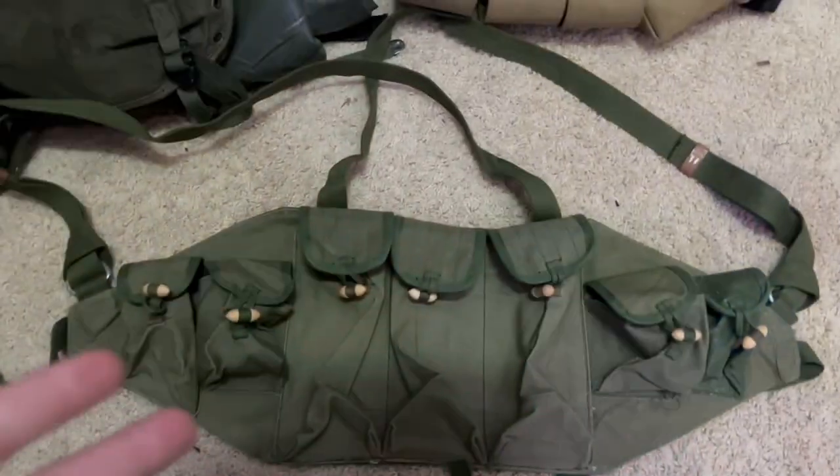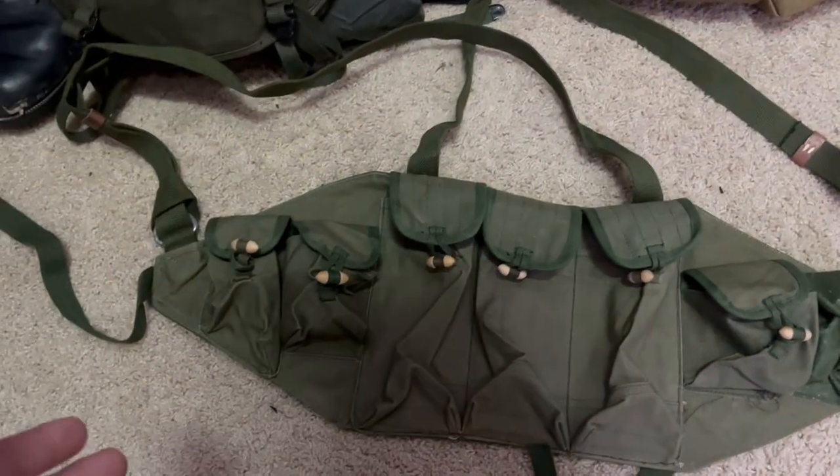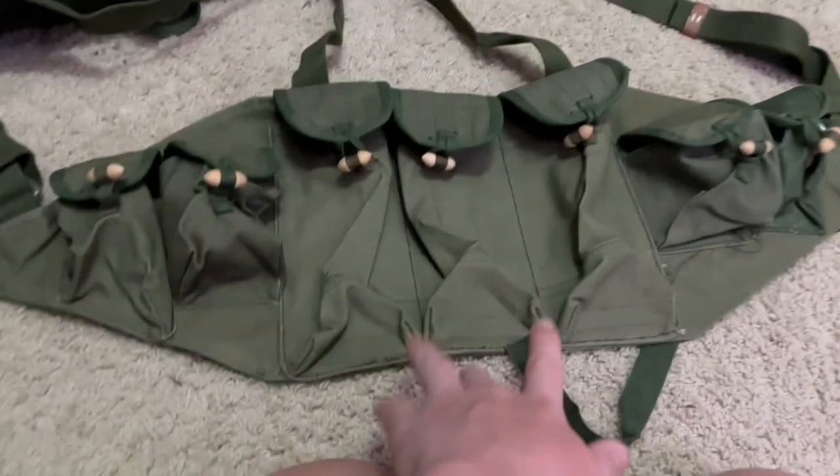Hey guys, what's up. I'm making a video on my Chinese Type 56 AK chest rig — pretty cool. I'll show you a close-up of it right here. Here it is, my Type 56 AK chest rig.